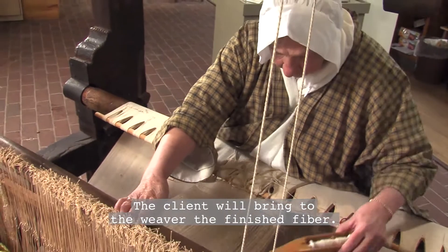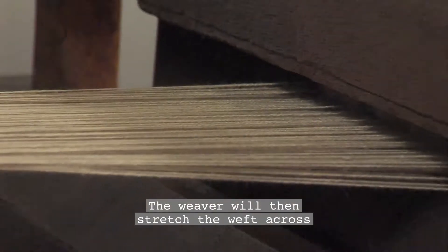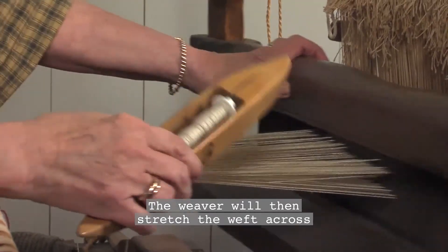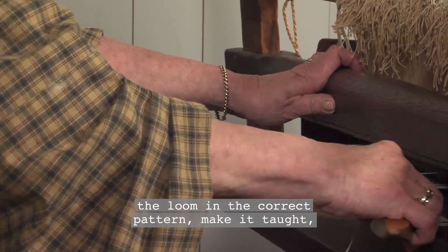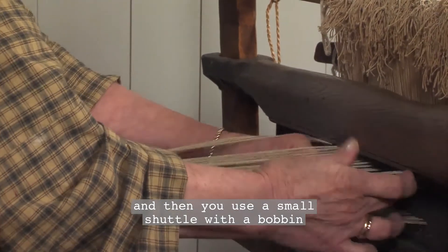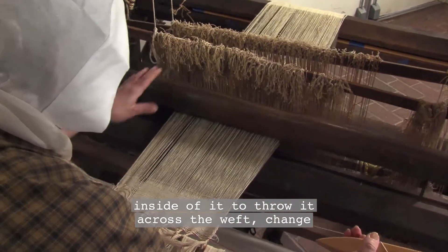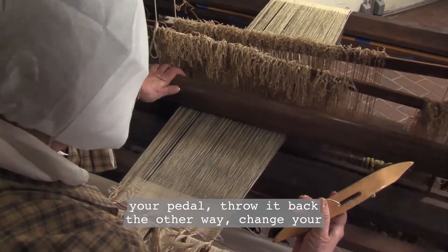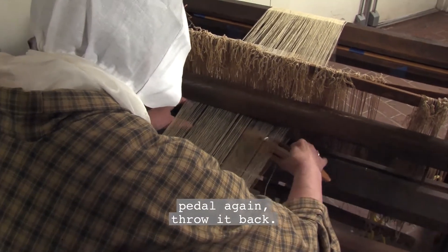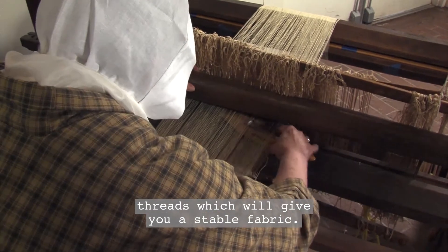The client will bring to the weaver the finished fiber. The weaver will then stretch the weft across the loom in the correct pattern, make it taut, and then you use a small shuttle with a bobbin inside of it to throw it across the weft, change your pedal, throw it back the other way, change your pedal again, throw it back. That will cause the interlocking of the threads, which will give you a stable fabric.